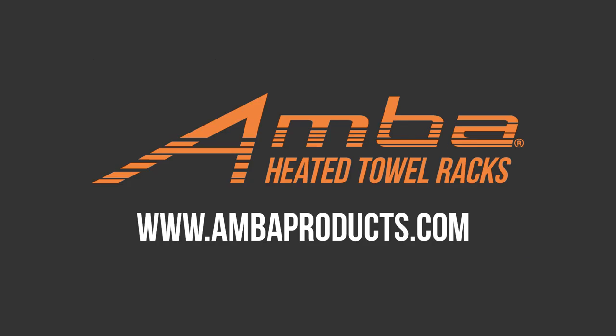Thank you for joining us for this look into our Jeeves collection. Check back soon for more videos, and for more information visit our website at ambaproducts.com.